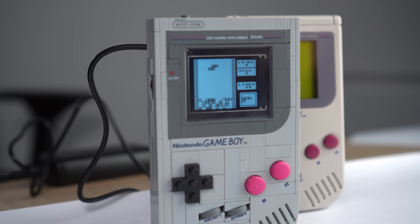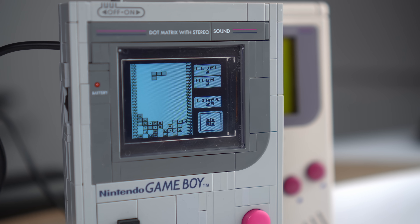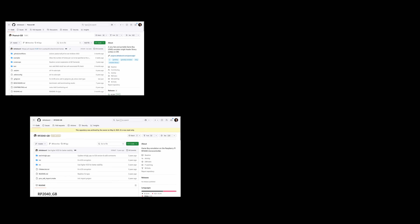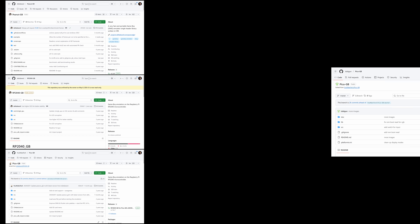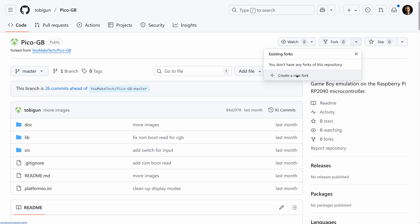And finally, to get Game Boy games onto the screen, I am running one of many RP2040 Game Boy emulators on it. To be precise, there is a peanut-gb-based emulator from DeltaBeard, which has been forked by YouMakeTech, and I am using a fork of this one by Tobigun, which adds support for various displays. I will share how to get it going on the RP2350 on my blog as well, and let's make another fork with some modifications for this project.